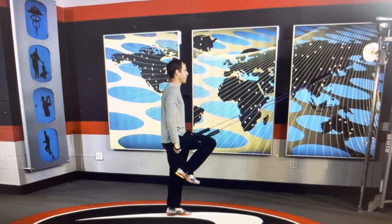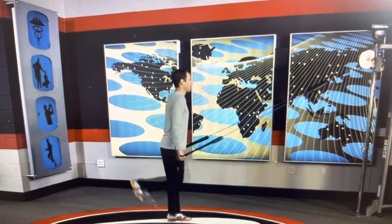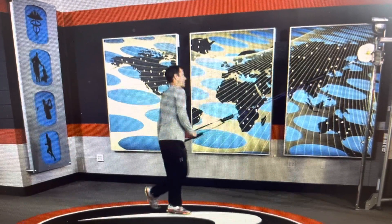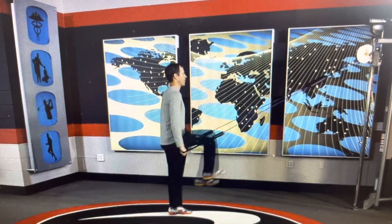Now we're going to go onto one leg, and from here we're going to take your right leg and swing it back and forth. Keep a little bend in the knee, stay vertical. Make sure you're not losing your posture. Stay stable — notice if you lose your posture you'll fall. Stay stable and then swing the leg back and forth.